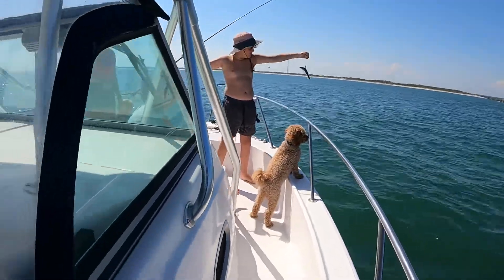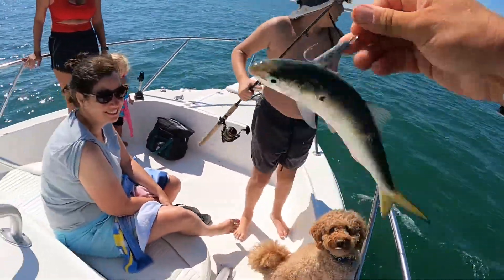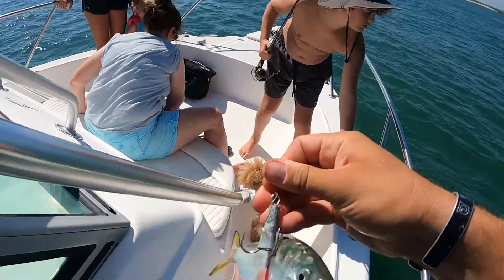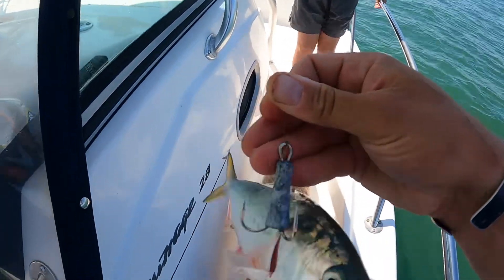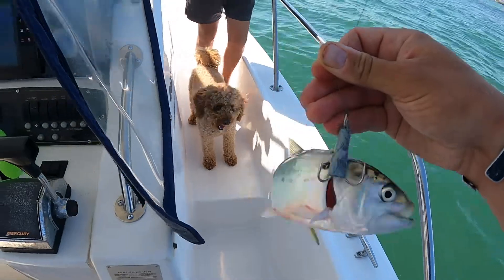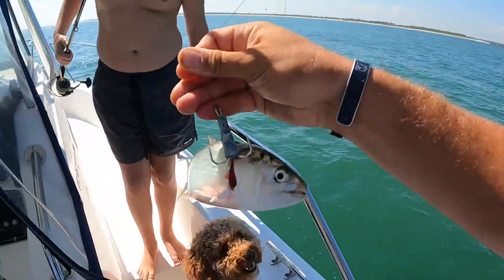Let's see what you got. There it is — a snagged spot bunker, menhaden, whatever you want to call it. It'll go in the cooler for crab bait. If you wanted to use this for striped bass, you just take it off the weighted treble hook and put it on a circle hook. Due to regulations, you can't fish live bait on a weighted treble, so we pull it off, put on a circle hook, and we're good to go.